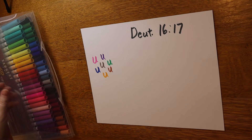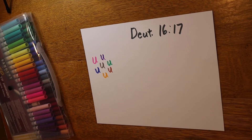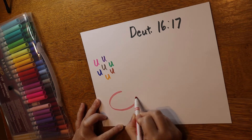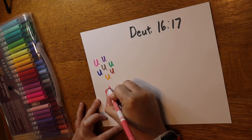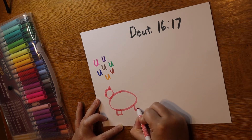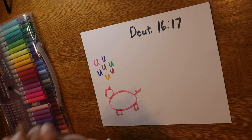Next is 'shall give as he is able.' When I think of that, I think of a piggy bank when I think of money and giving. To draw our piggy bank, first we're going to draw a big oval for his body, then a circle for his head, a little triangle for his ears, an oval shape for his nose, two rectangles at the bottom for his legs, and a curly cute tail. Isn't he cute?